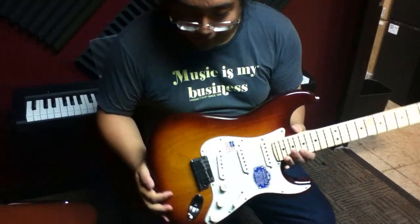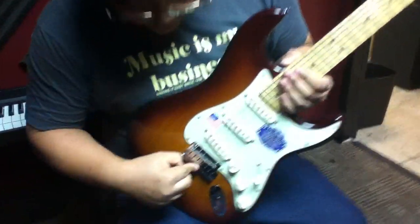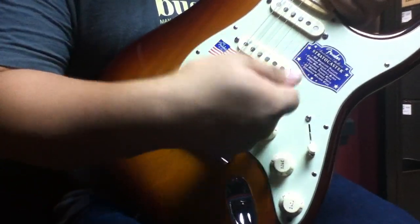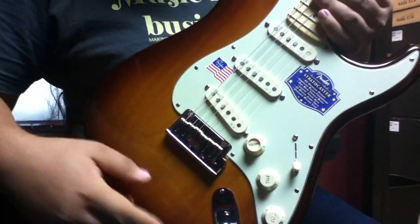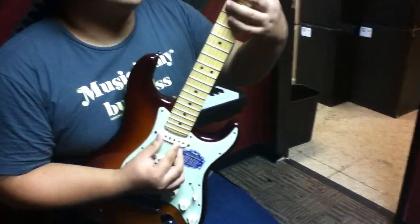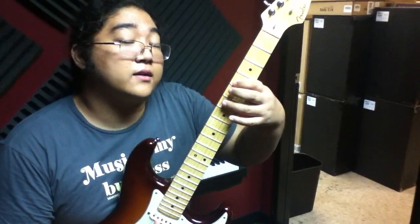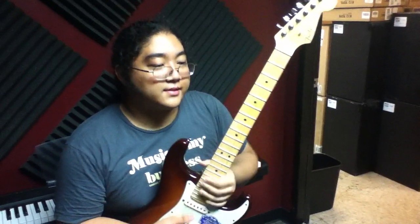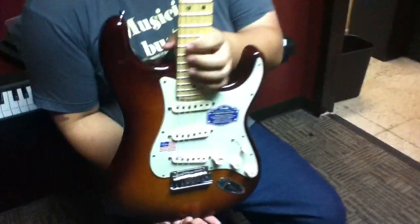Along with that it has the two-point low friction tremolo bridge, and the cool thing is it's actually a pop-in arm — you push the arm in instead of screwing it in — so it's pretty stable. They also include locking strap locks, and as with most American guitars you do get a really good hard case with this. I'm Hiroshi for EZ Music Center and this is the Fender American Deluxe Stratocaster.